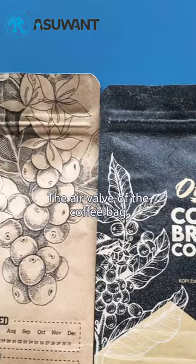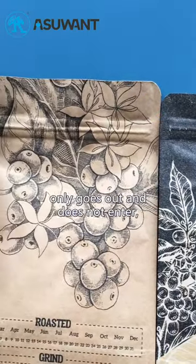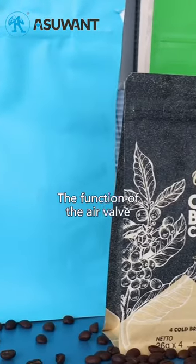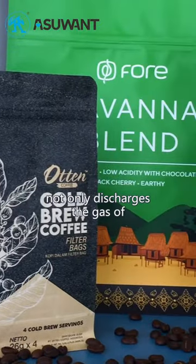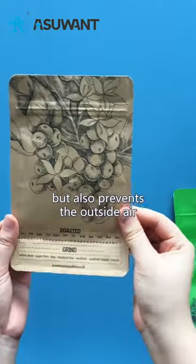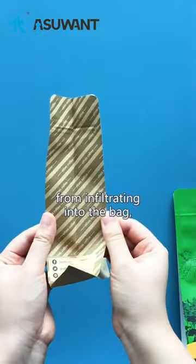The air valve of the coffee bag is a device that only goes out and does not enter — that is, a one-way air valve. The function of the air valve not only discharges the gas of the coffee beans, but also prevents the outside air from infiltrating into the bag, which affects the quality of the coffee beans.